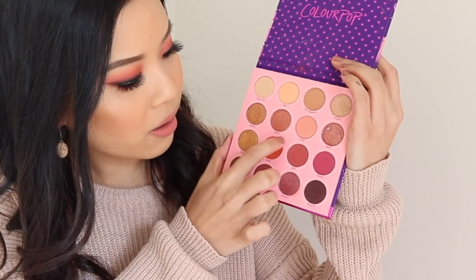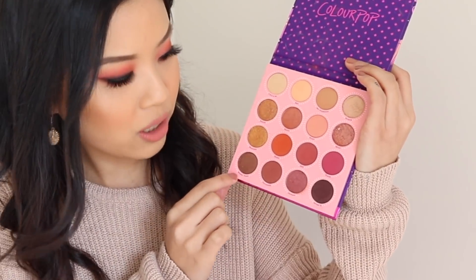I didn't use three shadows — the shimmer shadows Zax, Rex, and Money Trees — throughout my three demos. Out of 16 shadows, I didn't use three. In saying that this is a good solid palette, I do feel like Colourpop has released a palette very similar to this. If you have a lot of the other Colourpop palettes, you definitely probably don't need this one.